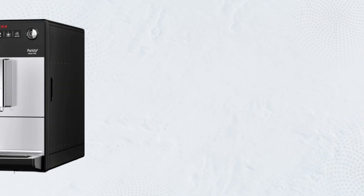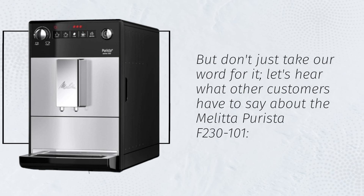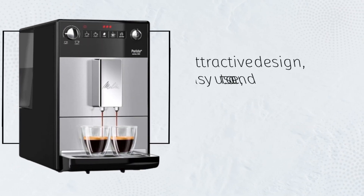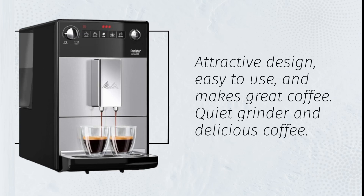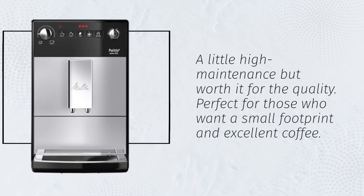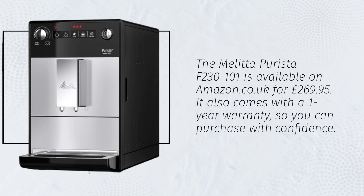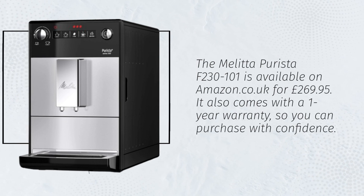But don't just take our word for it. Let's hear what other customers have to say about the Melitta Puristo F230-101. Attractive design, easy to use, and makes great coffee. Quiet grinder and delicious coffee. A little high maintenance but worth it for the quality. Perfect for those who want a small footprint and excellent coffee. The Melitta Puristo F230-101 is available on amazon.co.uk for £269.95. It also comes with a one-year warranty, so you can purchase with confidence.